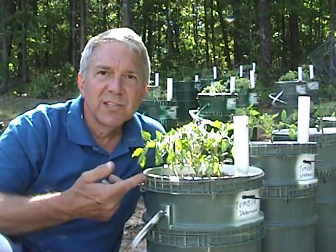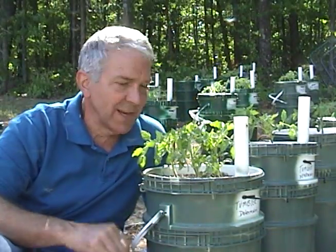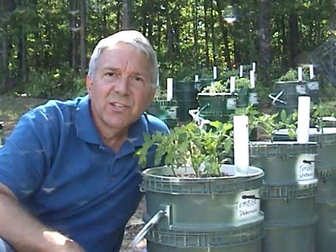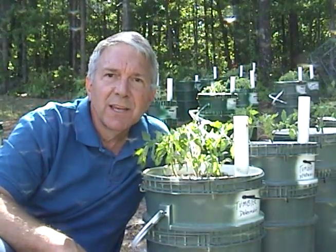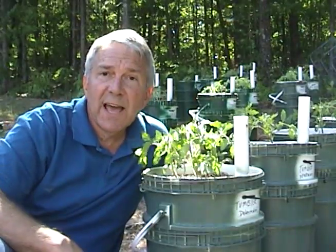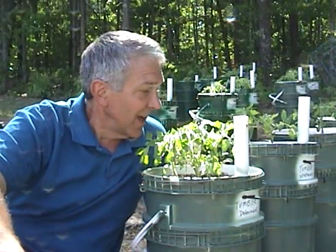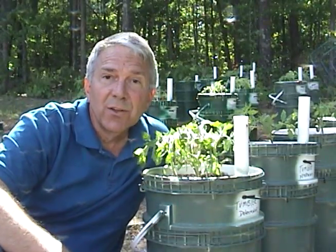This whole row of buckets here are all determinate tomatoes. They look pretty good — nice and stocky. I've started three or four tomatoes per bucket and I'm going to take the extras out and transplant them in our garden at school or in the community garden in McDonough. I'm really happy with the way they look.